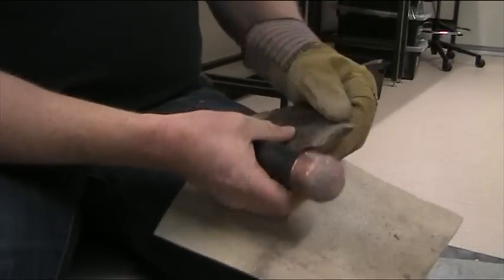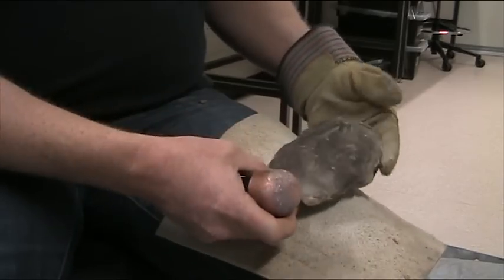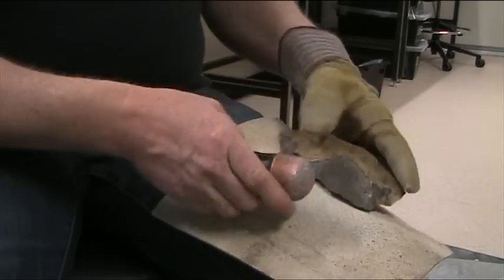That's that side done now — no step terminations there at all, it's all nice and smooth. Now we can concentrate on this side, so to bring these edges up, we need a bit of width.